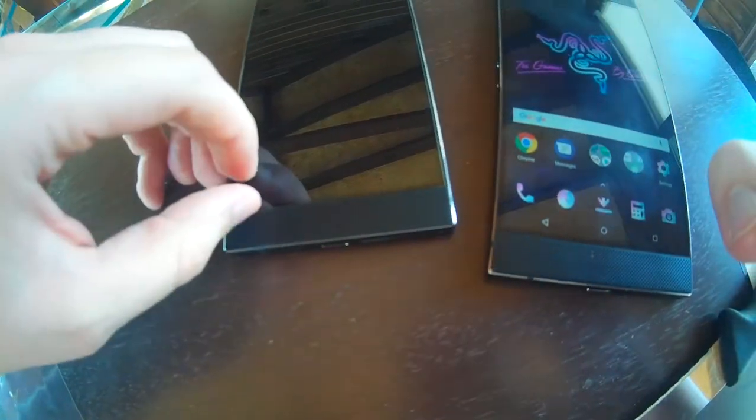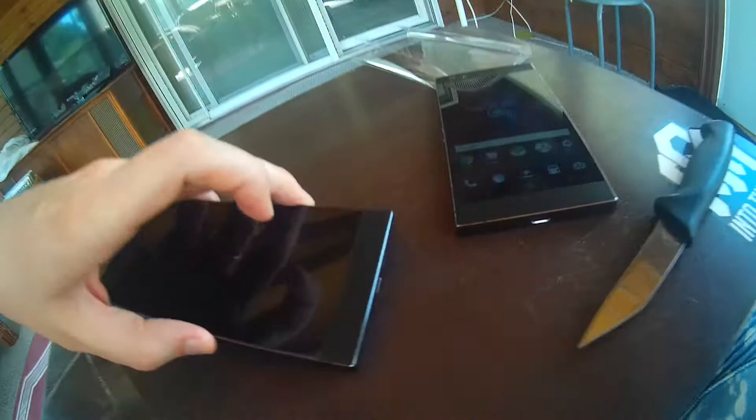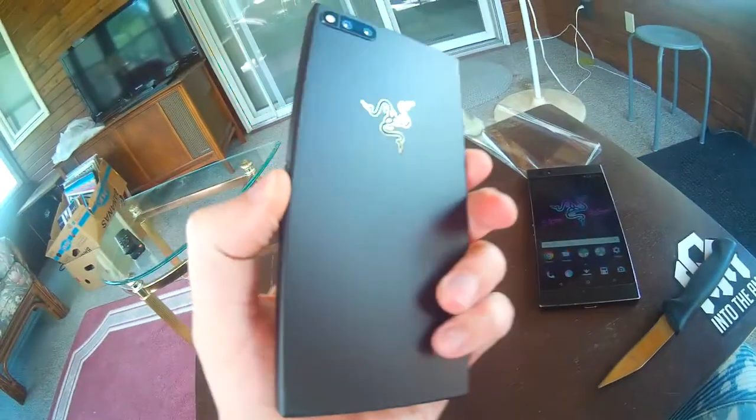Now look at that — it looks like it must have a screen protector on it right now because the corner looks kind of funky. I hope so, because that does not look right. Is the glass messed up? There's no screen protector that I can tell. Mine isn't like that — look at the corners, all messed up. Look, the glass is coming off of this one. This one is all messed up. That would be just my luck.